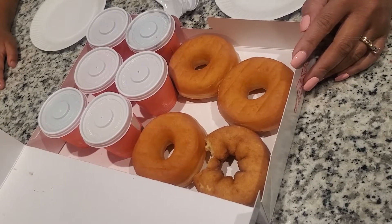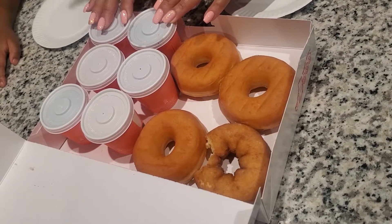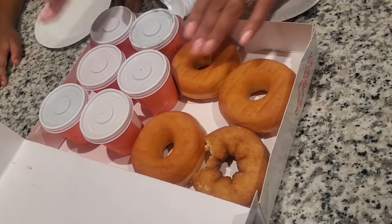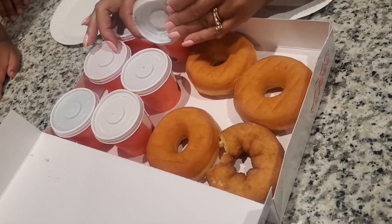I didn't get a doughnut for my husband, but I guess I'll share mine with him — maybe split it in half or give him a bite. Alright, here we go. We are going to see what's inside here.